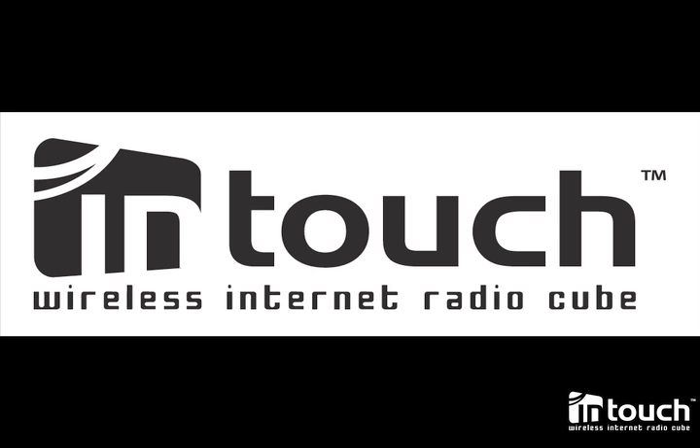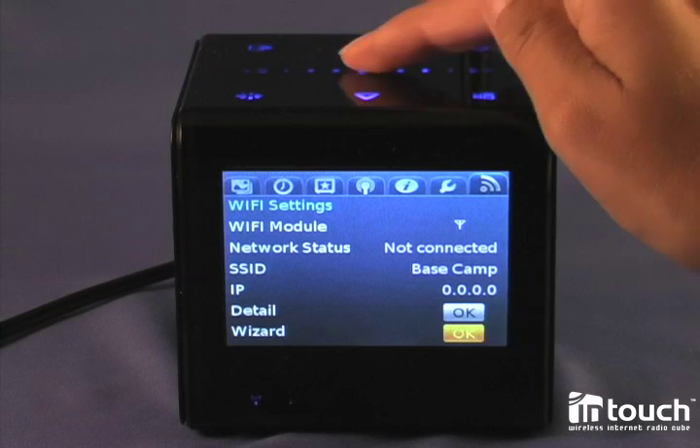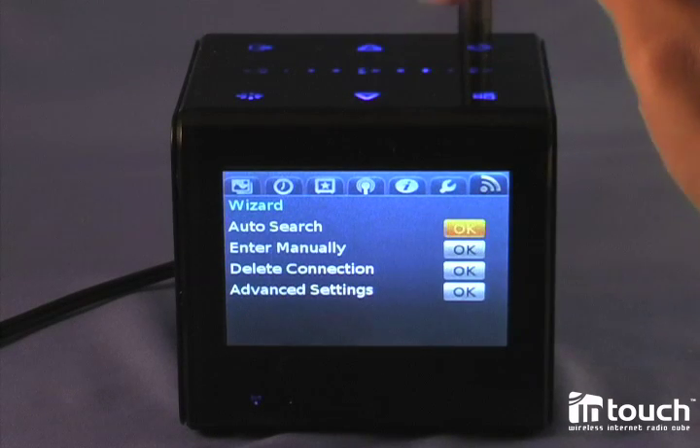Hi, my name is Marjon de Groot, and I'm going to demonstrate how to set up wireless on the InTouch Wireless Internet Radio Cube. After you turn it on, you go to the settings menu, and here you select the Wi-Fi settings and the wizard.